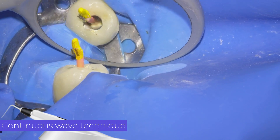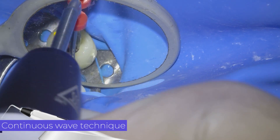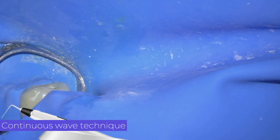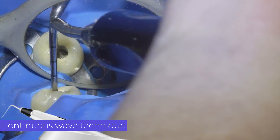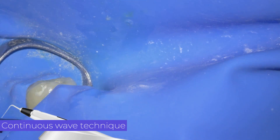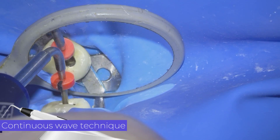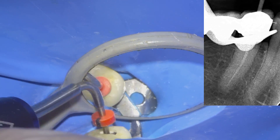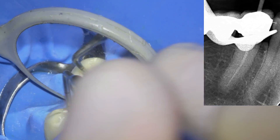The first step of obturation is to place the cement-coated master cone — in this case an epoxy resin sealer. We then sear off the excess gutta-percha. We activate the heat source at 200 degrees Celsius and bring the plugger apically to 3 or 4 millimeters of the working length with light pressure. We wait 10 seconds maintaining apical pressure, then apply heat again while removing the plugger from the canal. We then compact the gutta-percha plug with a fine plugger to compensate for contraction of the material due to cooling.